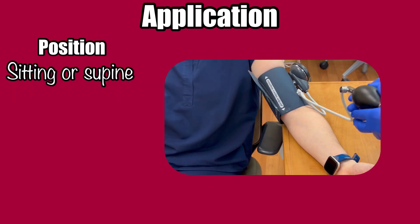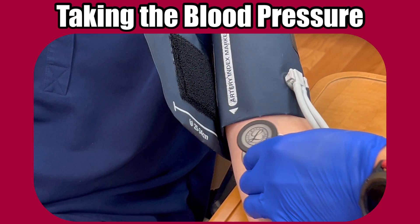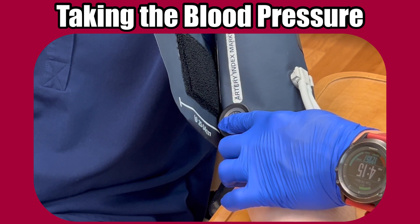Blood pressures can be taken with the patient in a sitting or supine position. Have the patient relax their arm at about the level of the heart — resting on the bed, arm rest, or bedside table can work. Now set yourself up to use the stethoscope. Place the diaphragm over the brachial artery site. You won't hear a pulse yet, and that's normal. We'll start hearing things as we inflate and deflate the cuff.